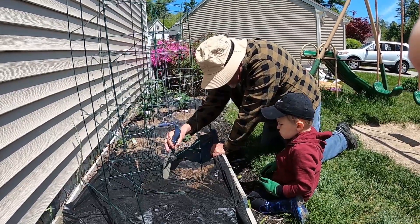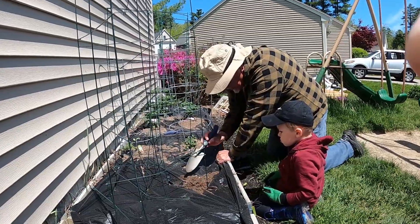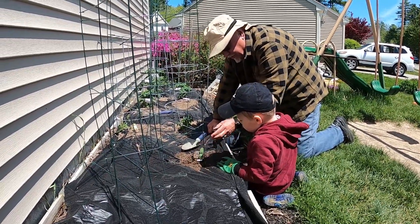See how that's a nice rich colored dirt? Now, see that hole we just made? Now you have to put — there we go. Put it in the hole.